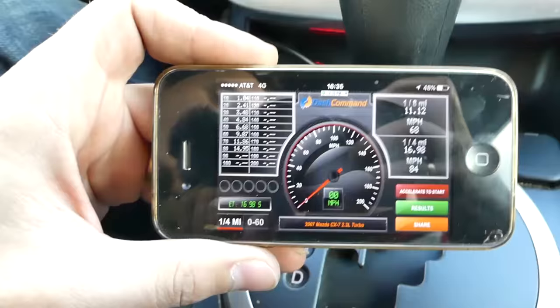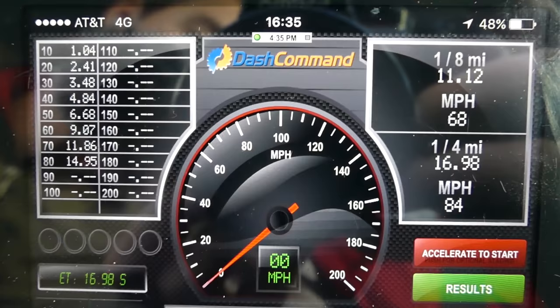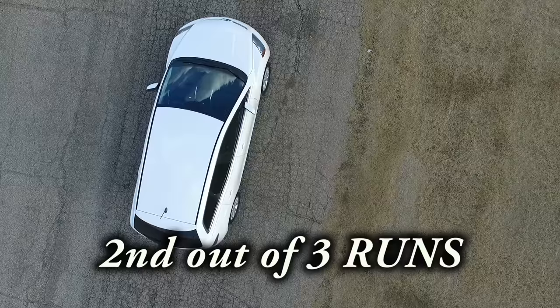Okay, that's what we got on the first one. You can see it's 9.07 seconds 0 to 60, and 16.98 quarter mile at 84 miles per hour. I think this car can do way better than that — stay with us, let's do two more attempts and see what the best we can get out of it.